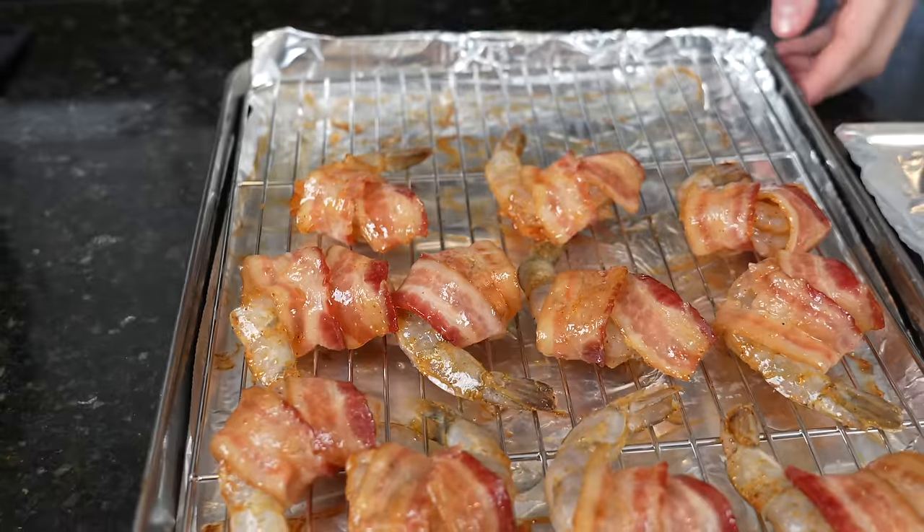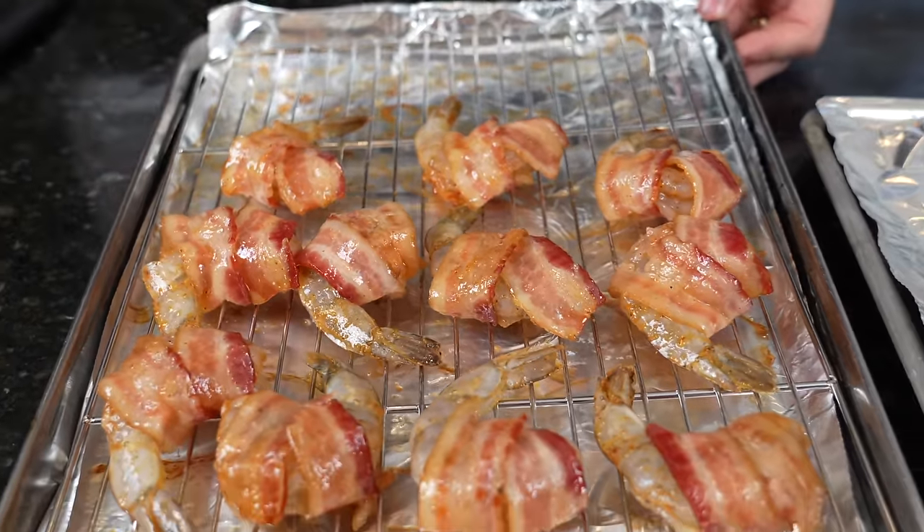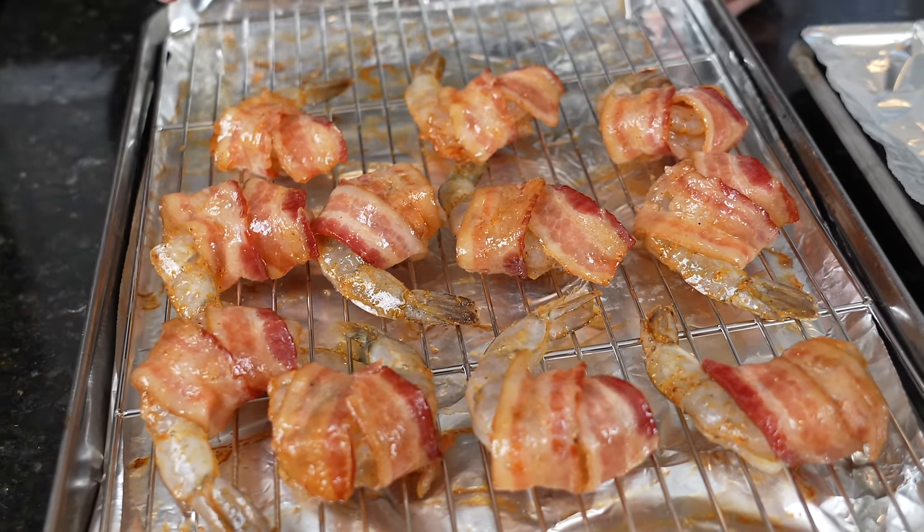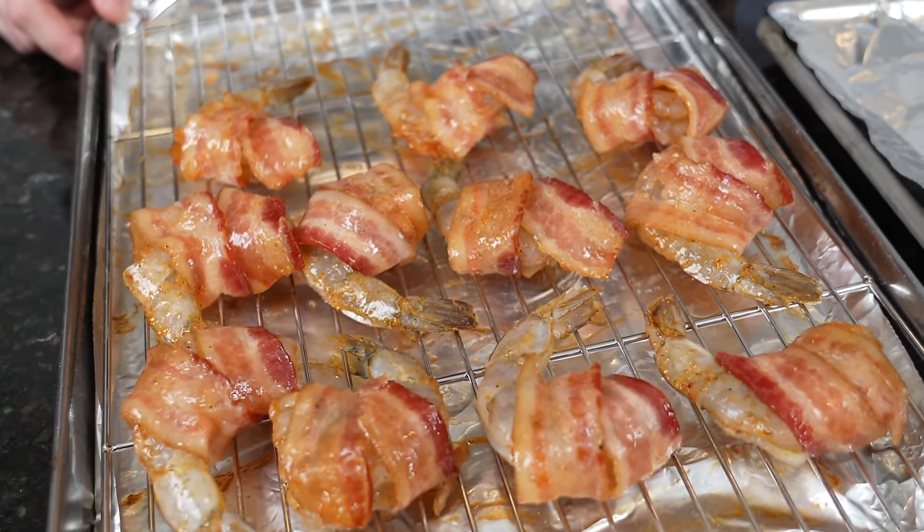So there we have some bacon wrapped shrimp ready for the oven. About 75% of the way through we'll go ahead and add that glaze, cook it for the final 25%, and then we'll plate this up.